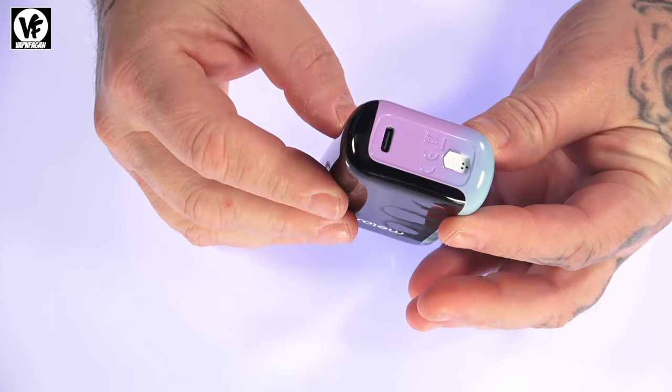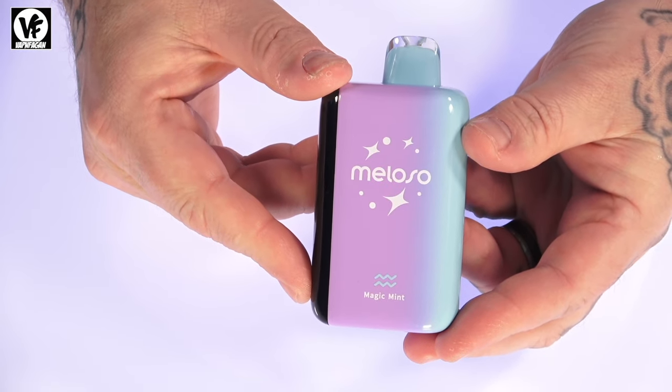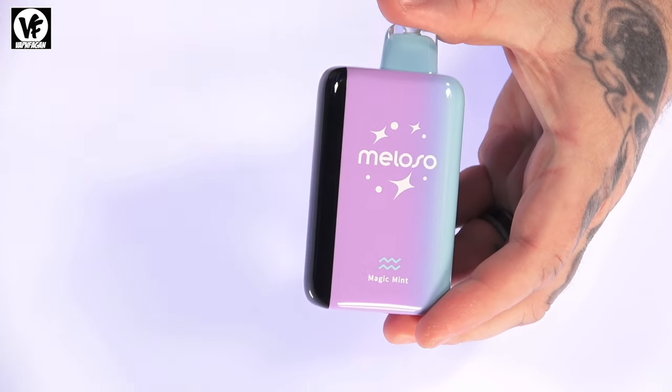It is using an 800 milliamp-hour battery on the inside and it does have a USB-C charge port located at the bottom so you can charge it up. And that's pretty much it for the Meloso hardware overview. I've got two flavors I'm going to check out.